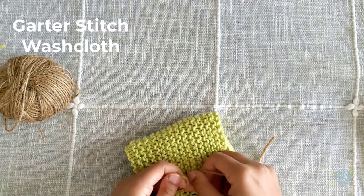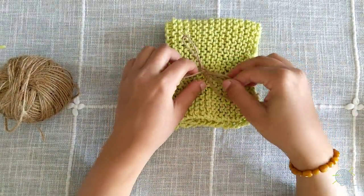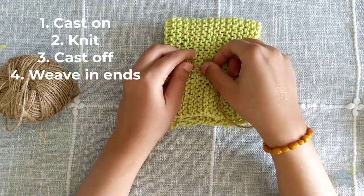In this tutorial, we'll show you the supplies you need and how to complete all four steps for this project: casting on, knitting, casting off, and weaving in your loose ends.